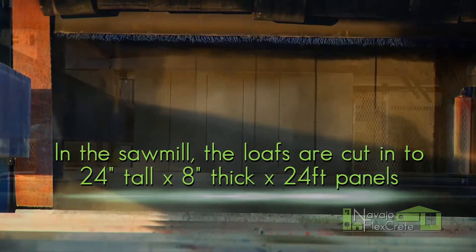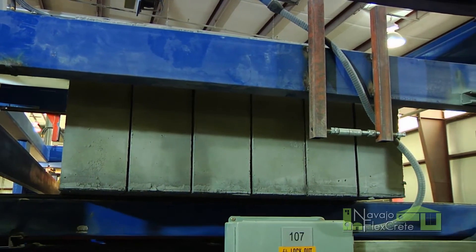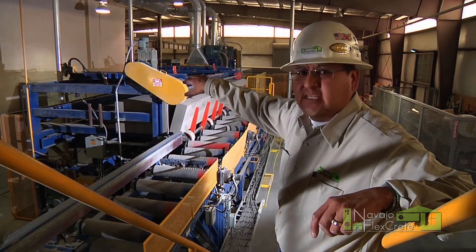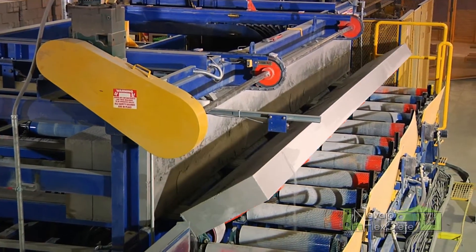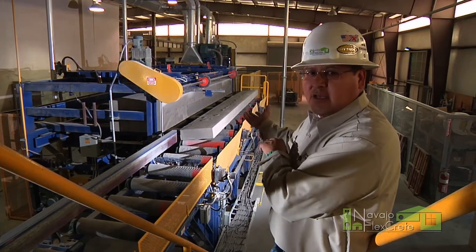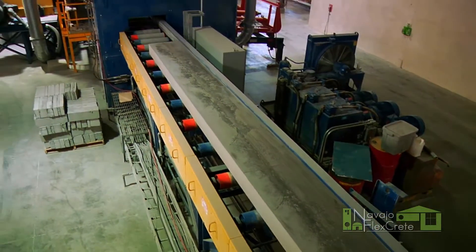Once the mole comes through the Ripgang saw, it comes out as eight inch panels, moving all the way to the end. The transfer conveyor will push it to the tilt arm. The tilt arm will then tilt each individual panel onto the roller and then move on down.